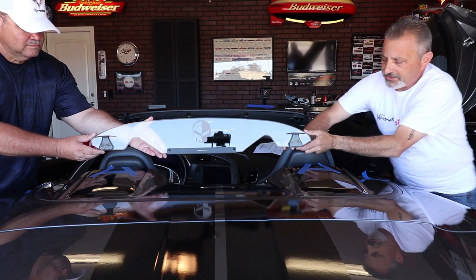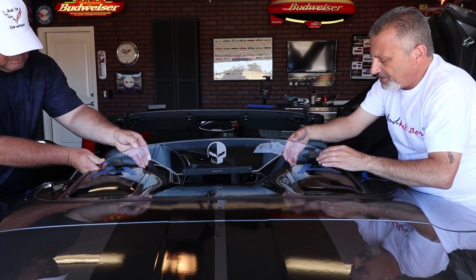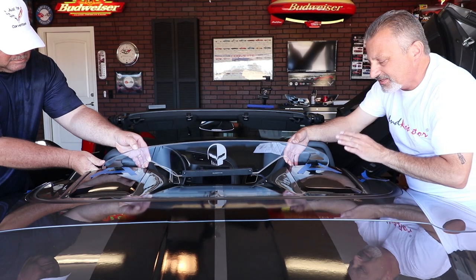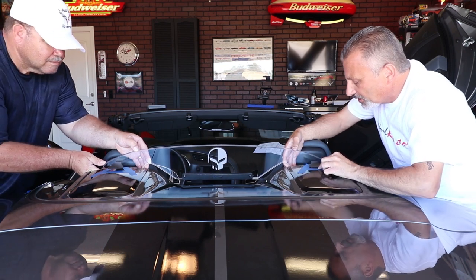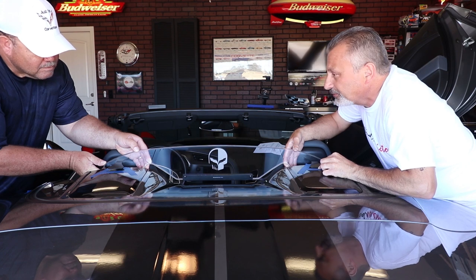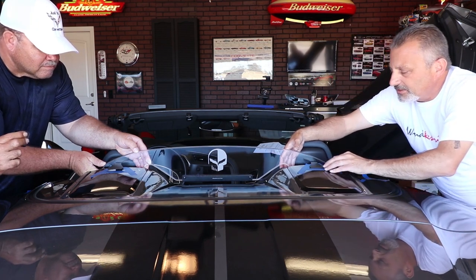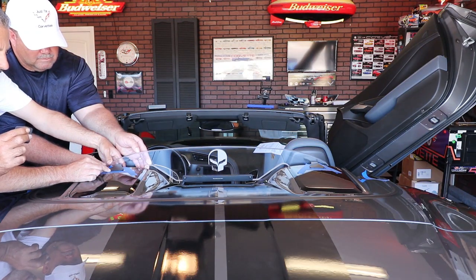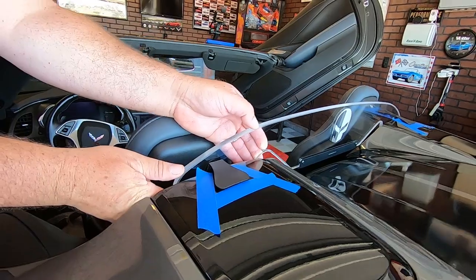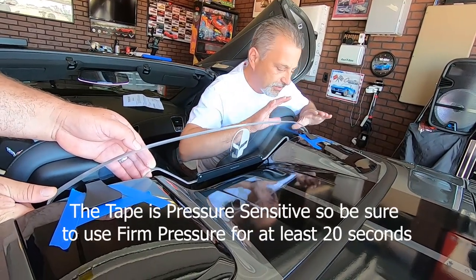Now we're going to put these tabs right into that spot. When we do that we're going to lightly set it in place and then press down and back at the same time to make sure we get a good bond. We're going to come down with it and go back to our tape marks — line it up and make sure it's centered. Everything looks good, so now we're going to push down and back toward the tunnel.